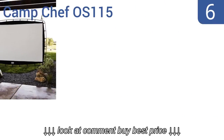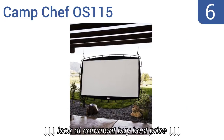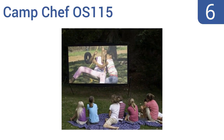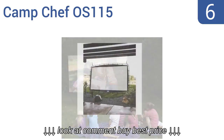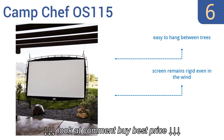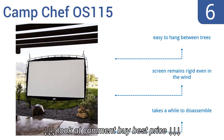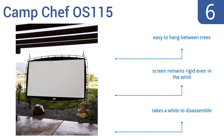Moving up our list at number 6, the Camp Chef OS-115 boasts an Oxford nylon silver screen for great viewing quality. What makes it stand out most is that it's designed for front and rear projection, so guests can sit on either side and enjoy the show. It's easy to hang between trees, and the screen remains rigid even in the wind. However, it does take a while to disassemble.